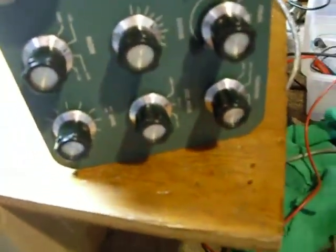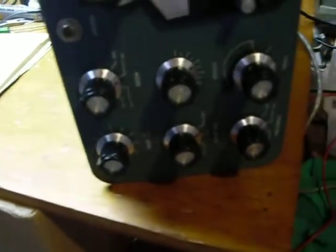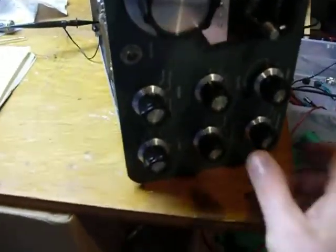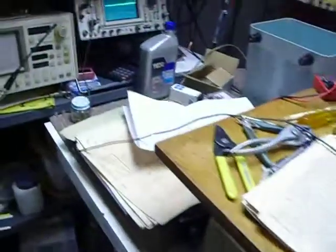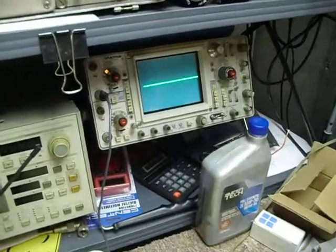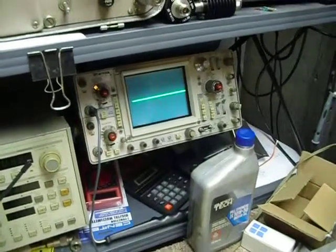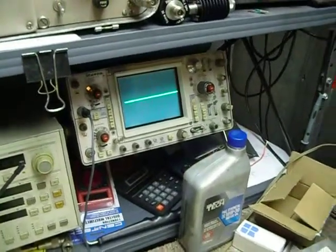The rig had already been tuned up — the driver is tuned, the final is tuned — as close as we could get it. Now we're going to turn the rig on. I've got the Tektronix scope running over here, clipped on to the output of the rig. The probe is on times 10. I've also got a 50 ohm dummy load connected to the rig.